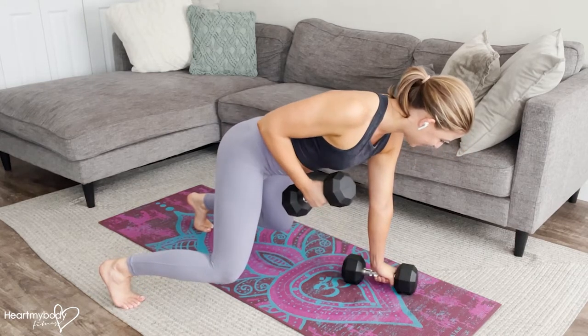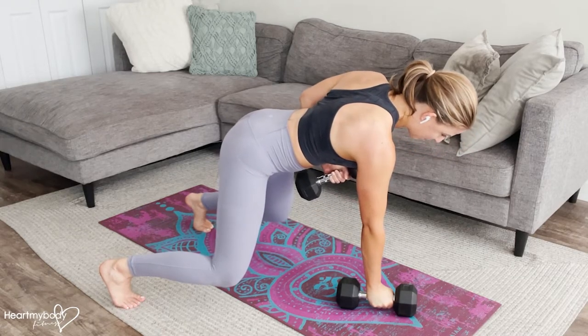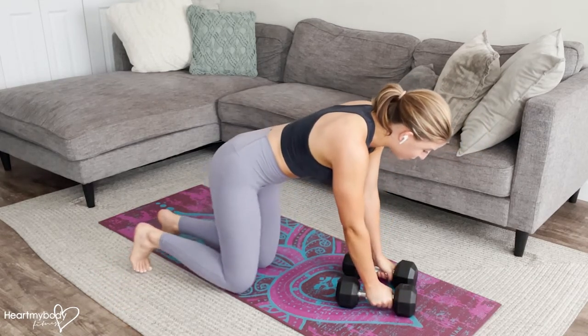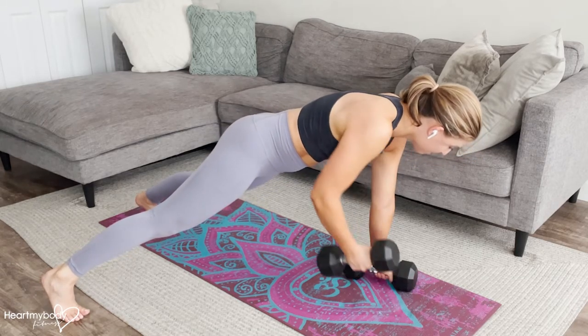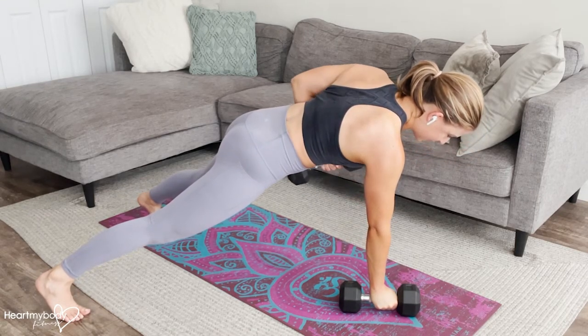From here, same thing — row. You should feel your shoulder blade pulling back and down as you row. Once you've mastered this one, we're going to progress to our plank position. You can start with feet wider and move them closer together as you get comfortable with the form of this exercise.